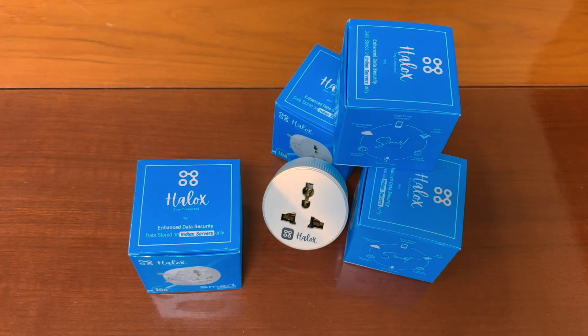Hello everyone, welcome to Heloc Smart Home. Today we will learn how to set up Heloc Smart Plug in just 4 simple steps.